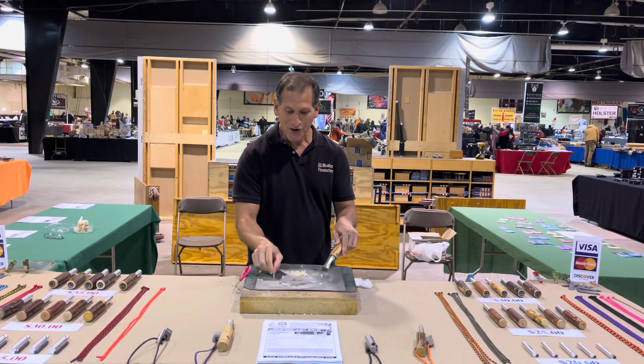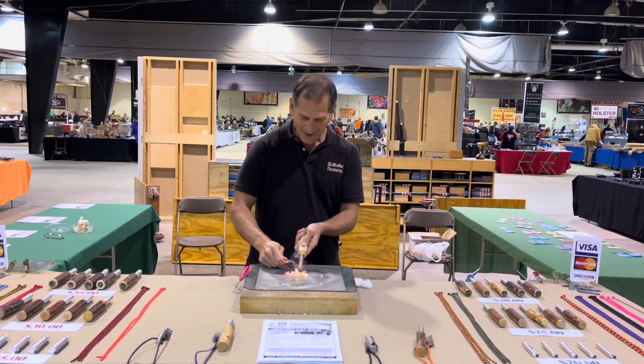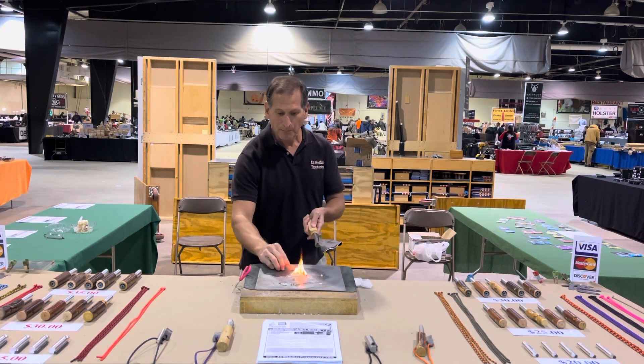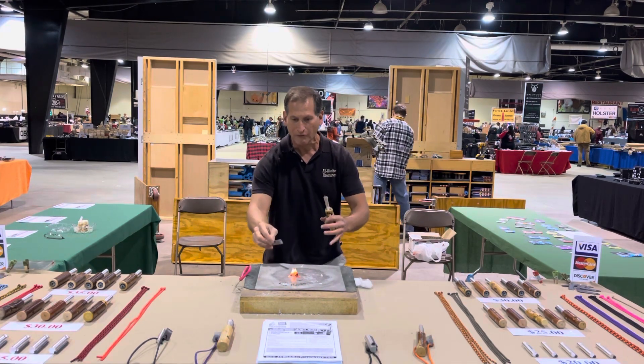You are now using the shavings from your own handle to start a fire. This is going to burn for about 30 seconds to a minute — you're going to build your fire off of that right there.